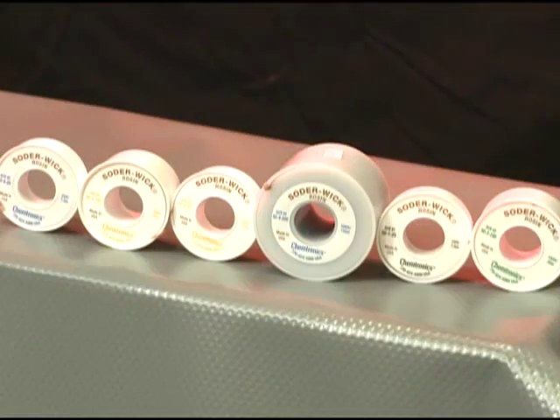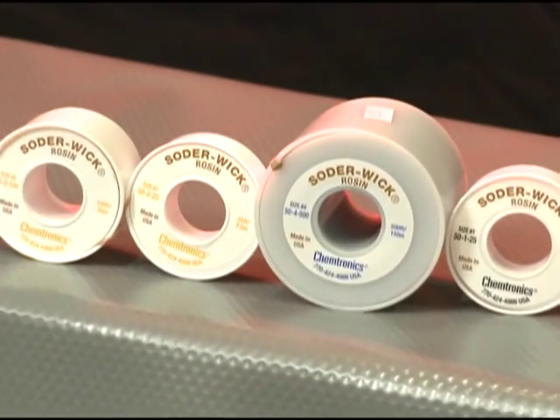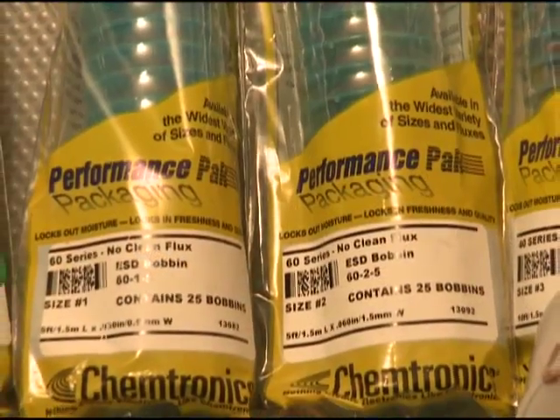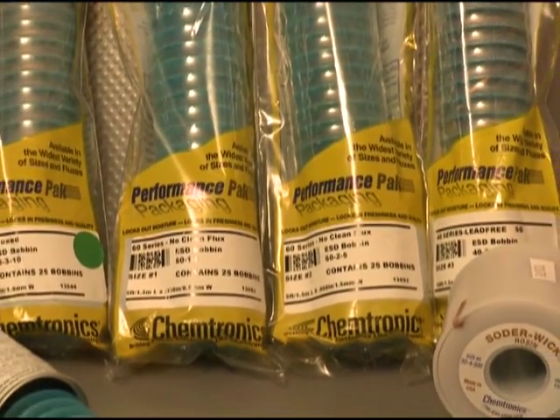Solderwick makes quick work of removing solder residue. It is made of oxygen-free, pure copper and comes in a variety of widths and flux types. Solderwick is available in five types of flux systems, depending on how you clean — or don't clean — your boards.